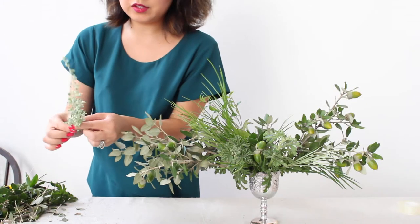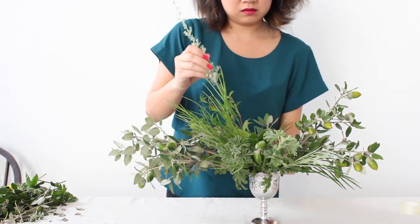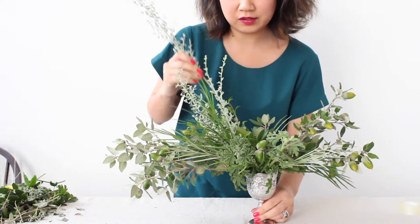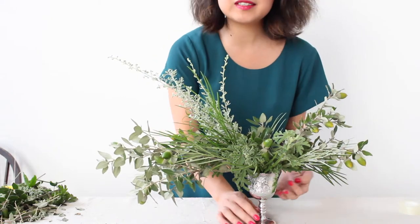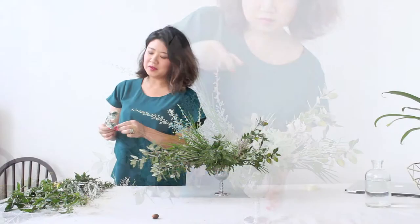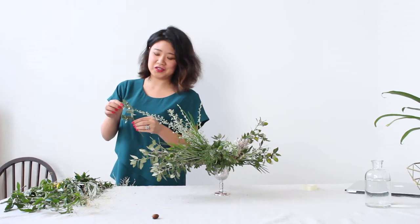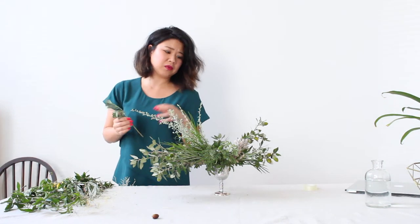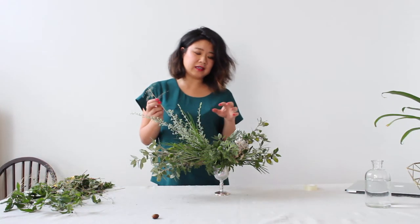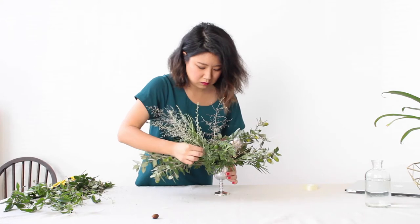I'm just going to accentuate the shape with some of these taller bits. The key to a really fun arrangement is to use lots and lots of different textures — as you can see, we've got about 20 different shades of green in this. It can be challenging arranging with just greenery because often flowers are the star of the show, but the greenery is so important because it provides so much texture and just this beautiful natural look to an arrangement. I'm just going to add a little bit of an extra dimension with this dried brass seed that I found — some more depth and layers to the arrangement.